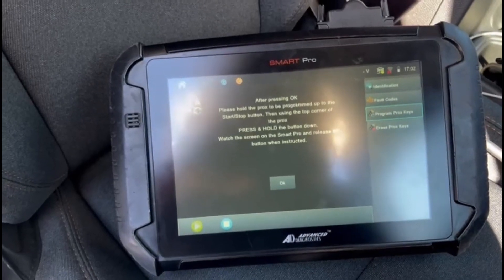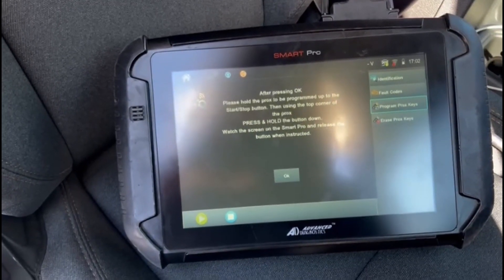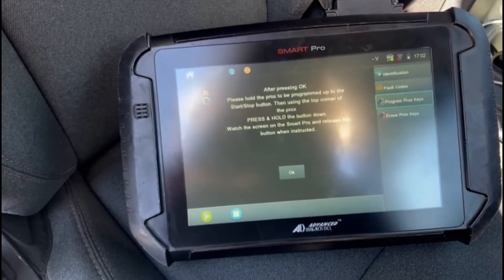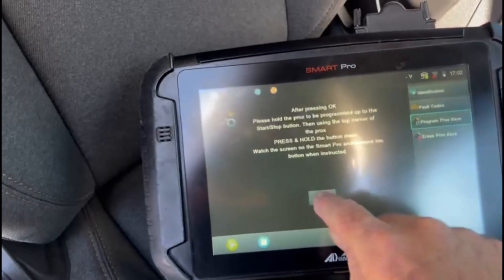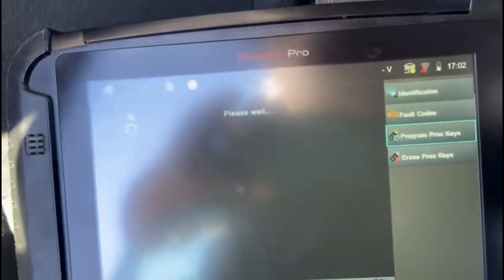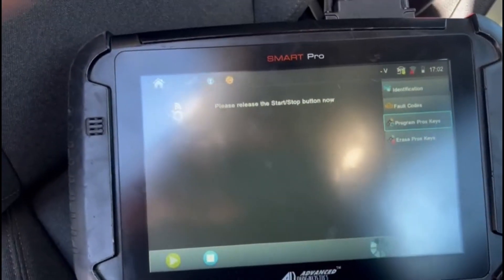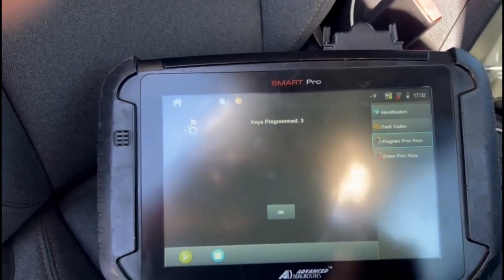After pressing OK, press and hold the prox key to be programmed to the start button using the corner of the prox — press and hold and watch for the Smart Pro. Hit OK, put the corner of the remote up against the start button, release the button, hit OK, and the key is programmed to the car.